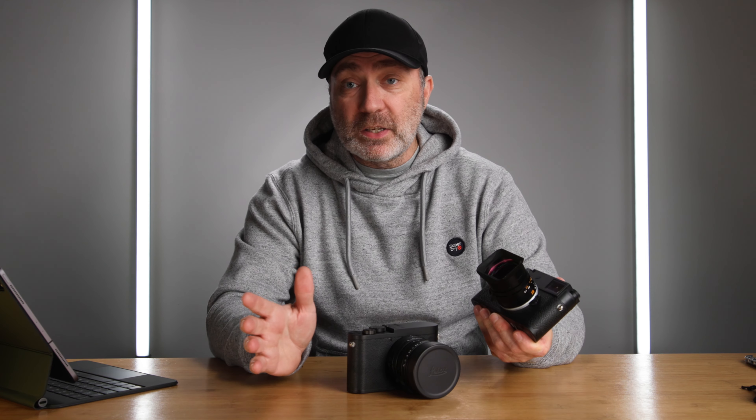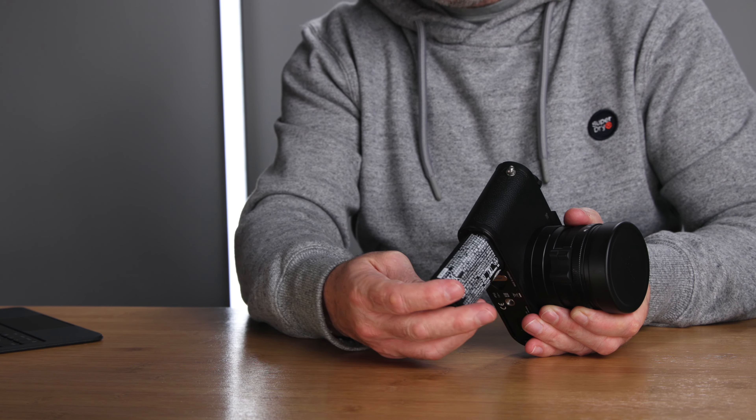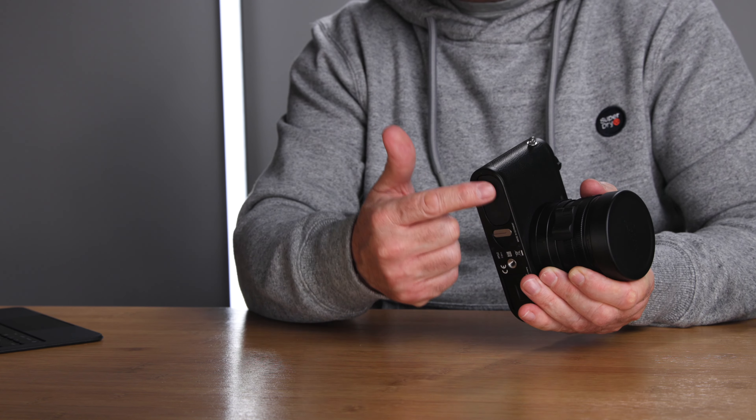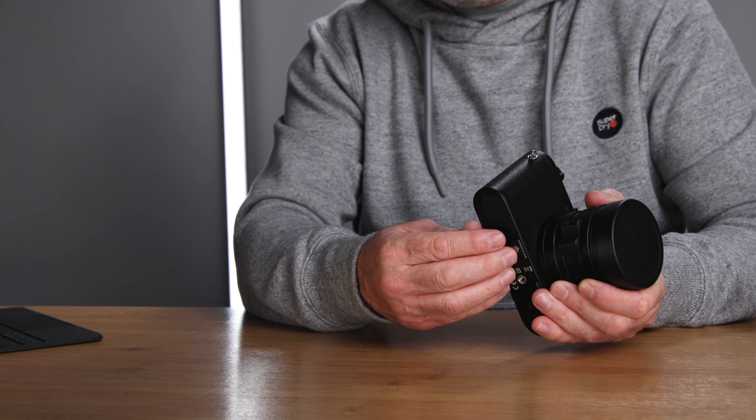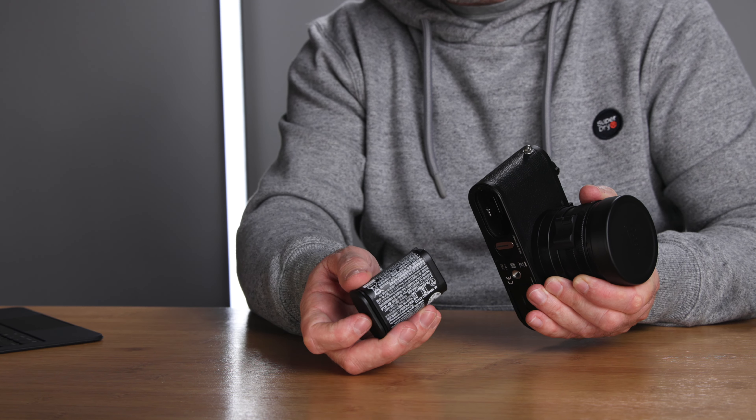Before anybody asks: no, I'm not going to upgrade to the M11. I have no reason to — the M10P is everything I need in a Leica M digital camera. I don't need 60 megapixels. The battery on this camera is quite unique: it goes in as part of the bottom of the camera, and to take it out you flick the switch, then flex it back and pull it out.